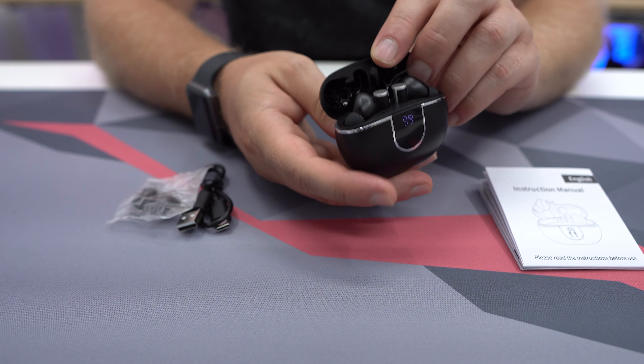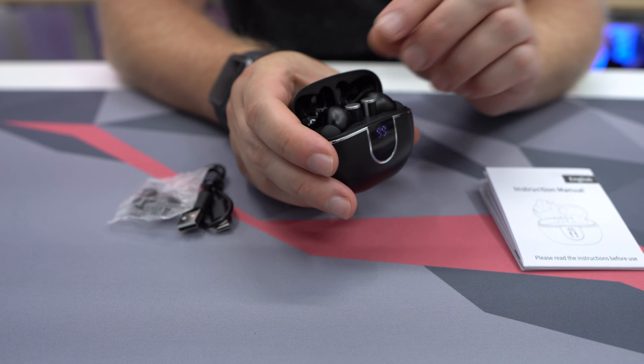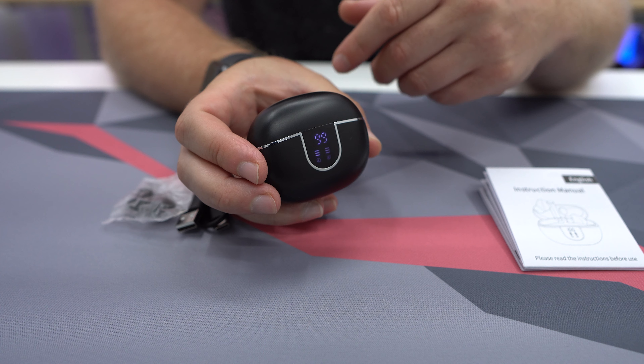Opening it up, we do have our earbuds inside and you can see the little display there — that's going to show you how much they are charged. When you close it, it's going to start charging them as well. We're at 99% charged, almost a full 100%, and it does show you that it is charging your earbuds.